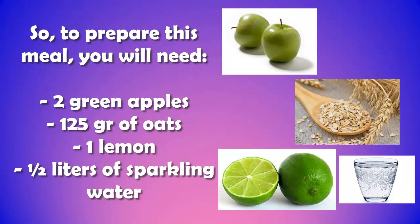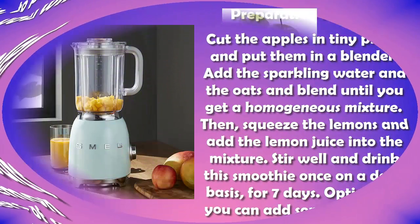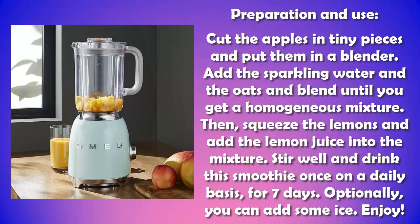To prepare this smoothie you will need two green apples, 125 grams of oats, one lemon, and half a liter of sparkling water. Cut the apples into tiny pieces and put them in a blender. Add the sparkling water and the oats and blend until you get a homogeneous mixture. Then squeeze the lemons and add the lemon juice into the mixture. Stir well and drink this smoothie once on a daily basis for seven days.